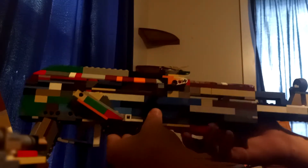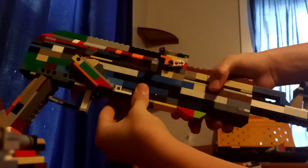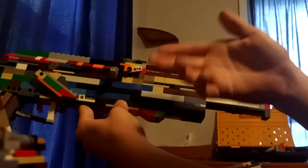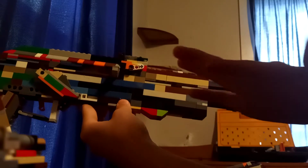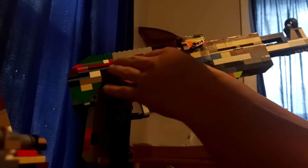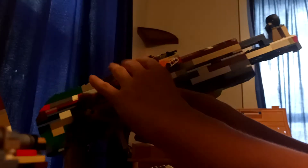Welcome to my channel, I'm Brandon. This is my first LEGO creation I'm going to be showing you guys. This is the LEGO AK-47 — well, the LEGO AK-47 pistol — also known as the Draco, which is the AK-47 but with no stock; the frame and everything about it is cut down a little shorter.